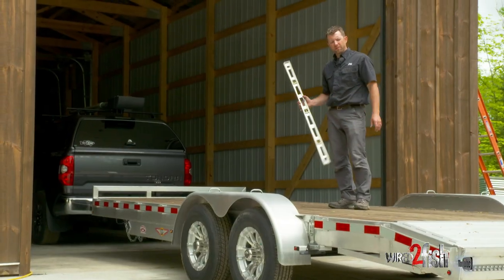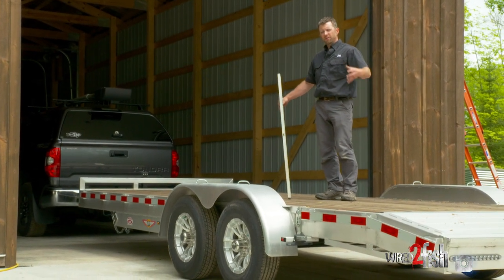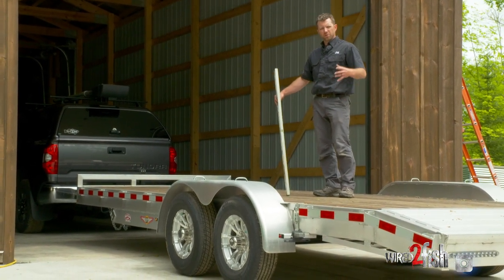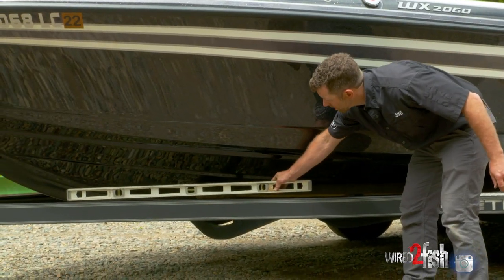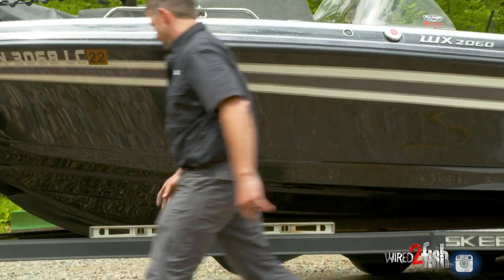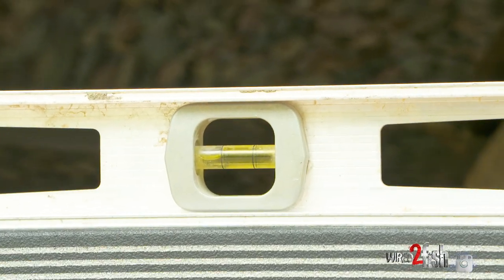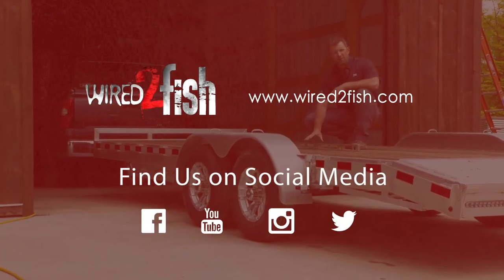The larger flatbeds are definitely easier to tell if they're level — they're generally long, and if you stand back it's pretty visible. Now if you have a shorter trailer or maybe a boat trailer, it might not be so easy. In that case you can take a four-foot level or whatever you have, place it on any level surface such as the frame or the deck, and you can get a much clearer example of exactly what is level and what is not.